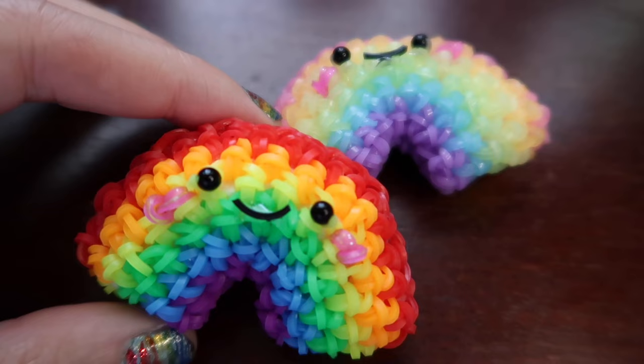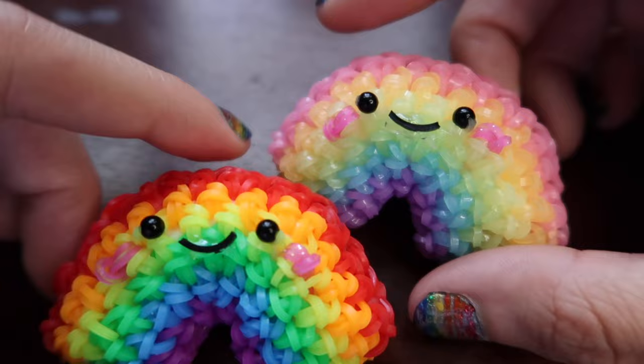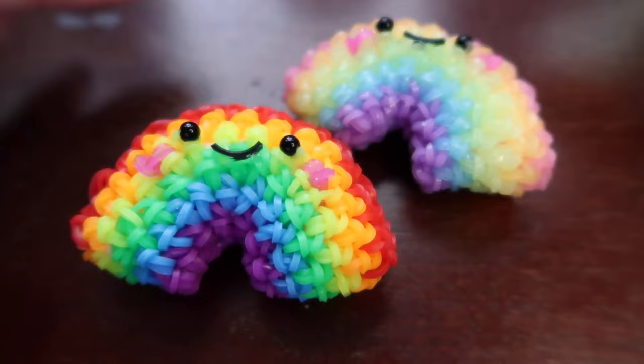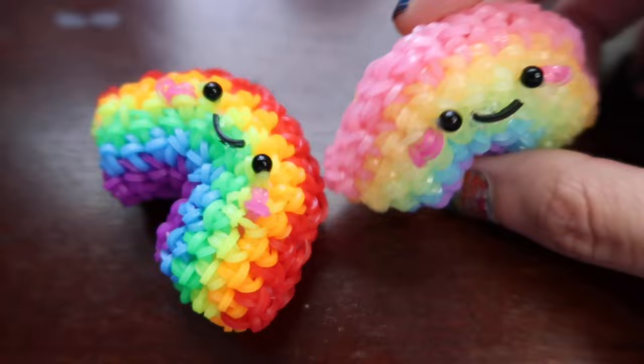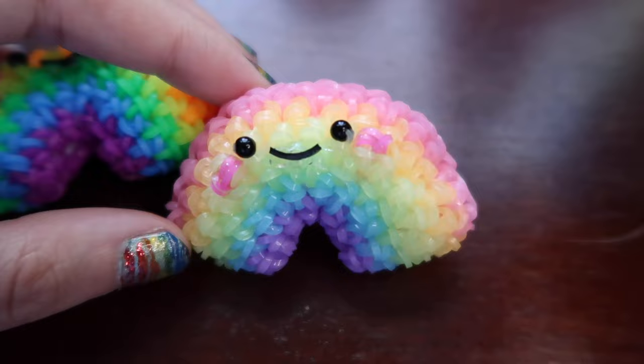I'm gonna put this design in the playlist for beginners so I'm gonna go a little slower today because I really feel like this is a super easy fun design and I want everyone to be able to make it. You're gonna want to get whatever colors you want for this design - you want like six different colors so you can make a rainbow. You don't have to use rainbow colors; you could use whatever colors. Today I'm gonna be making another pastel rainbow, going from purple to pink.